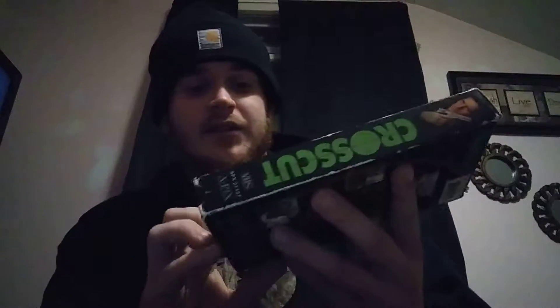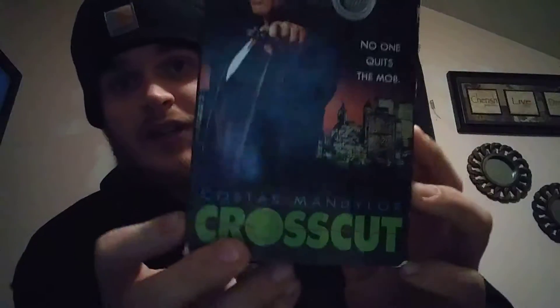Hey guys, how's everything going? This is the third video and I got some more tapes I want to show you. The first one I want to show you is called Cross Cut.